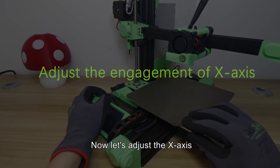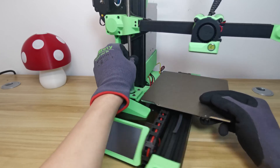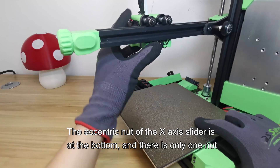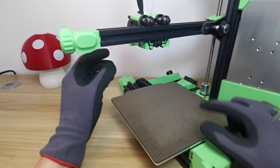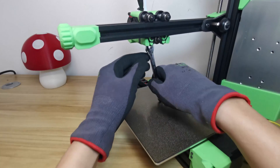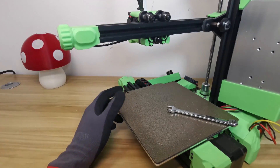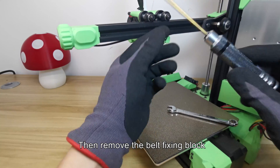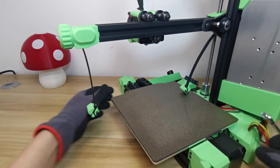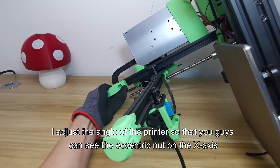Now let's adjust the X axis. First of all, raise the X cantilever. The eccentric nut of the X axis slider is at the bottom, and there is only one nut. Raise it up to make sure there is enough room for the wrench. Loosen the belt on the X axis, then remove the belt fixing block.